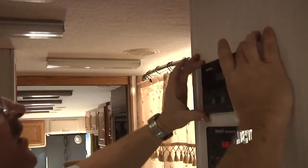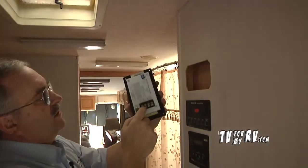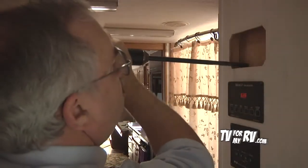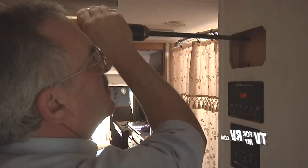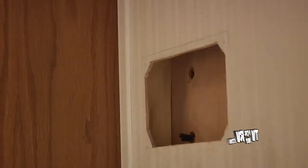We've got the hole roughed out and you can see how the panel is going to sit in there. Now we need to make some clearance on the backside here for our wires to connect. Then we'll put the wires coming from the battery through the hole to the charge controller.